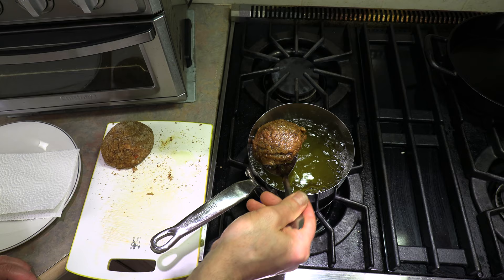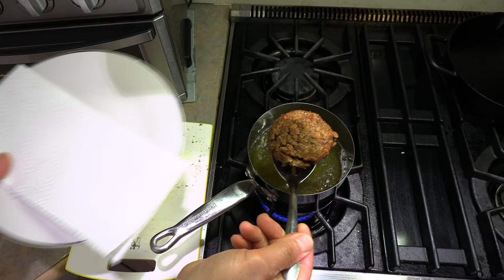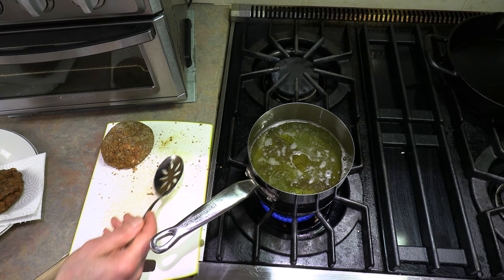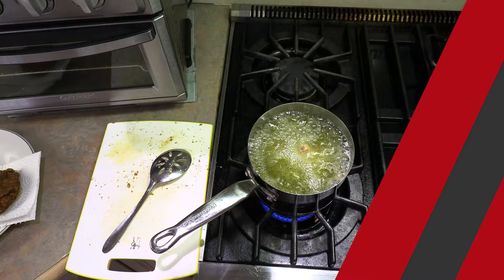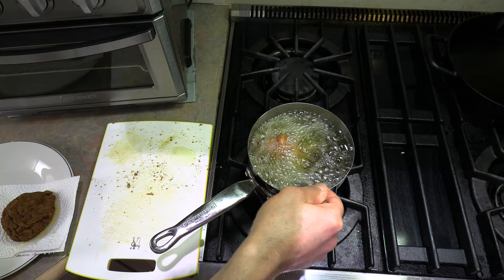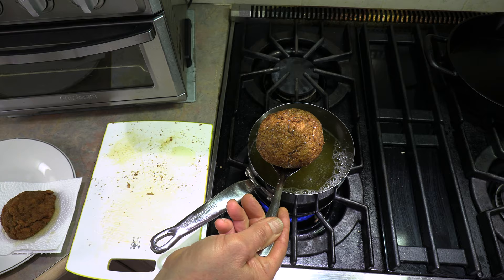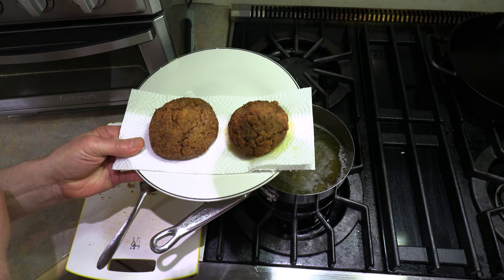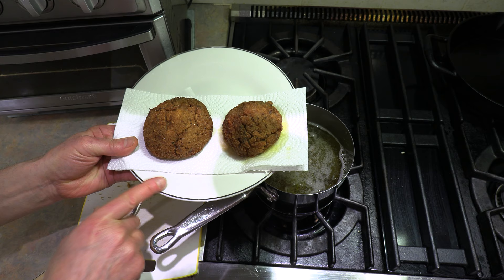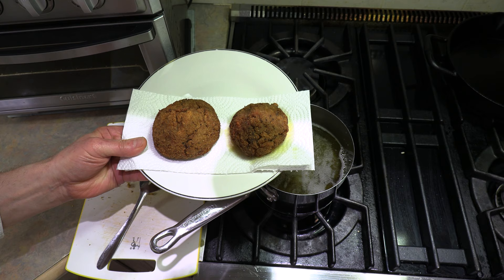We're approaching the two-minute mark — let's see how our arancino is. Oh, that's what you want right there, folks — look at that! One arancino ready. The second one, Mr. Big, is going in. Same thing — we'll check it at about a minute and a half, two minutes. It's been about a minute and a half — oh yeah, that's what I'm talking about right there! That is perfect. I'm going to shut that oil down. Before I make the other arancini, we're going to dig in and do a taste test — I've got about three or four more big ones I could make from that batch. Let's just cool just a little bit, and then I'm digging in.